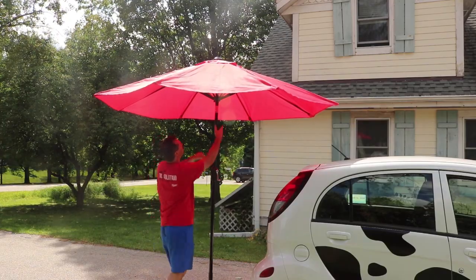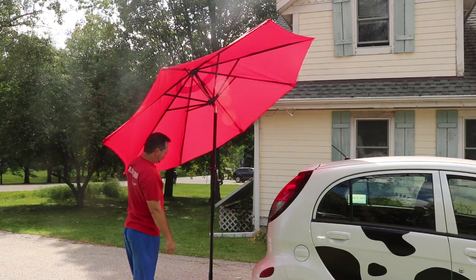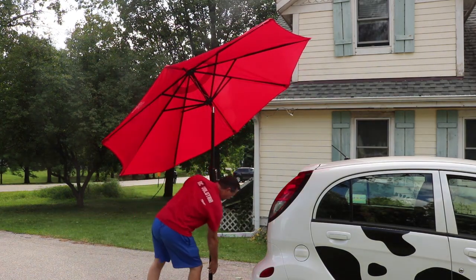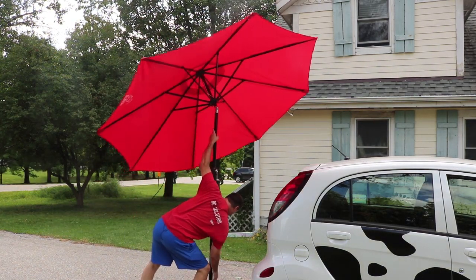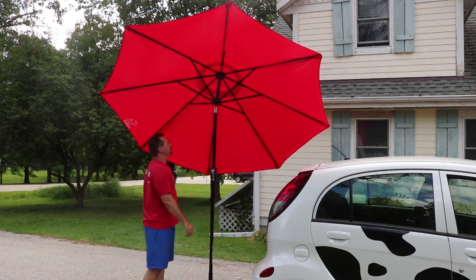I'm a nice six-foot-tall guy, and what I like is this umbrella is nice and high. I've got well over a foot from the top of my head to the edges. And then I step back here — oh, it's so nice and shady. This is great. Just showing the tilt feature in a wider shot: we can tilt it towards the sun. Now, if you want to rotate it, you're going to have to do that down here at the bottom — push the pin in and then spin it 90 degrees.